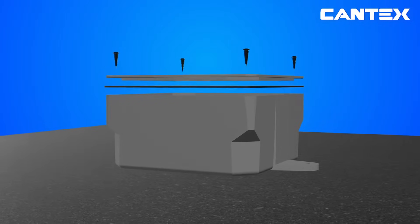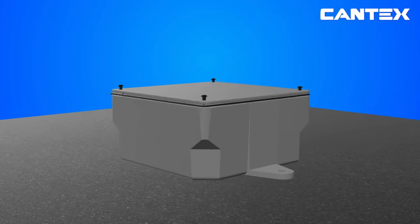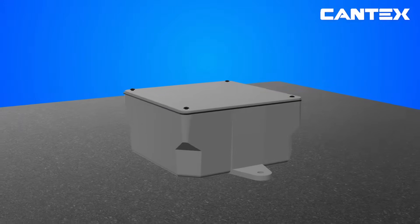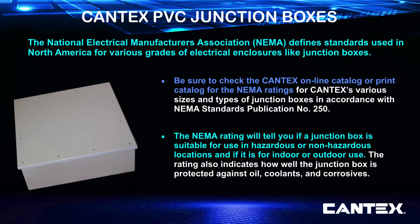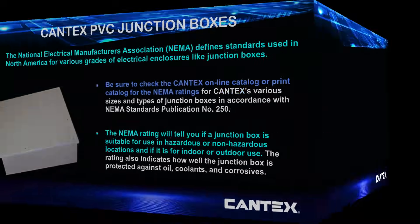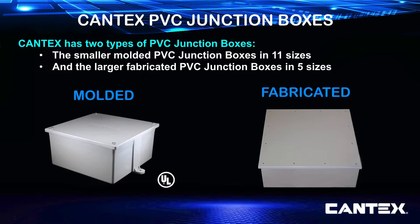All Cantex PVC junction boxes come with a PVC cover, zinc-plated screws, and a neoprene gasket that must be used in order to achieve compliance with applicable building and electrical codes. The National Electrical Manufacturers Association, or NEMA, defines the standards and ratings used in North America for various grades of electrical enclosures like junction boxes. Cantex makes two types of PVC junction boxes: our smaller molded PVC junction boxes come in 11 sizes, and our larger fabricated PVC junction boxes are available in 5 sizes.